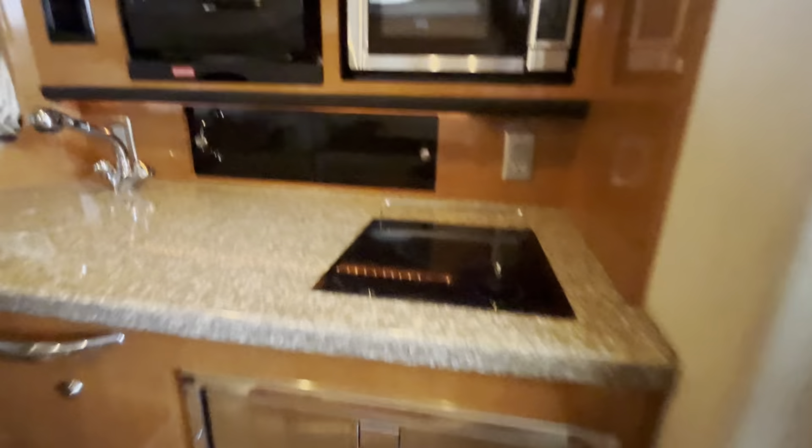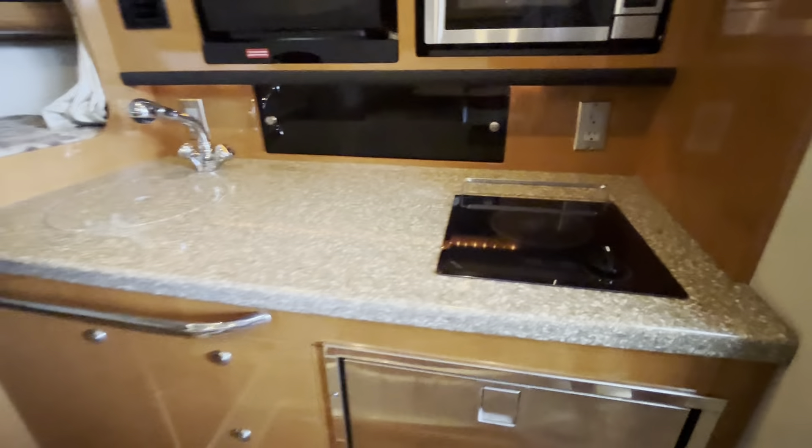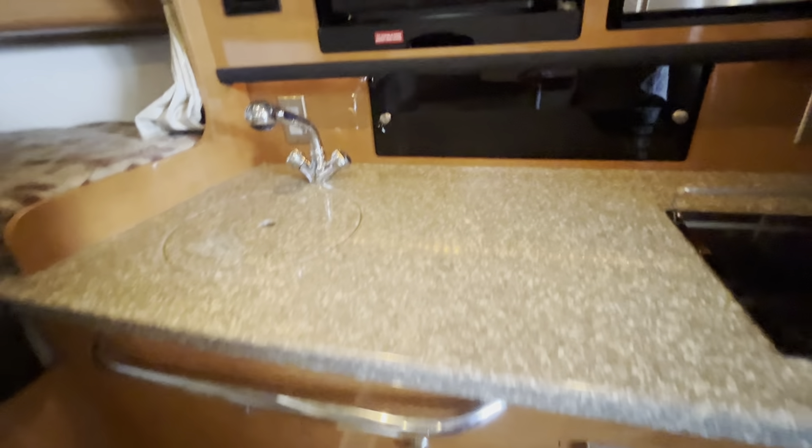Nicely appointed little kitchenette here — got your refrigerator, works nicely. All the cabinetry is in excellent condition. Got your sink right here.